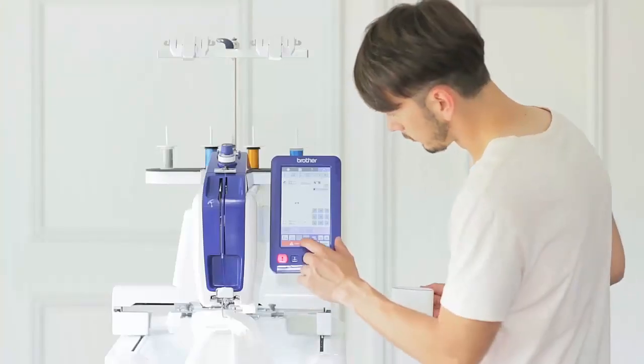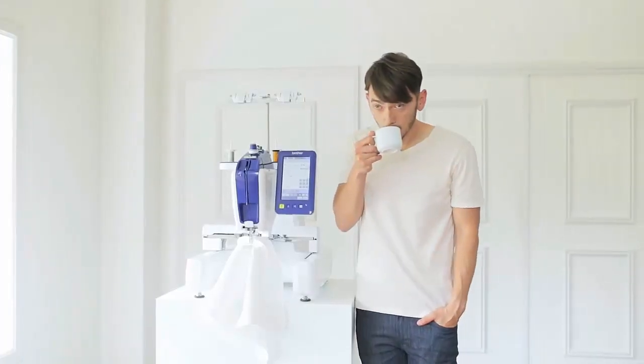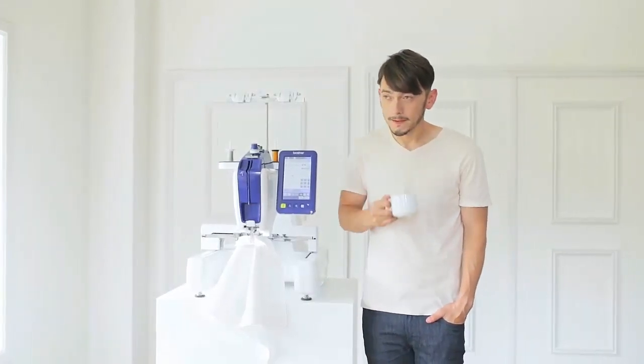In fact, you can just set it up, touch, and sit back and enjoy the ride. Or a good cup of coffee — it's up to you.